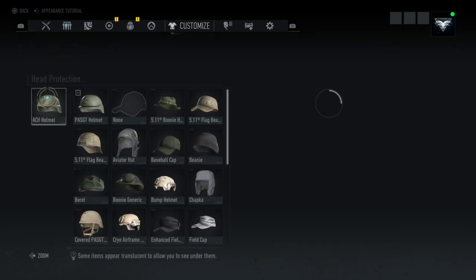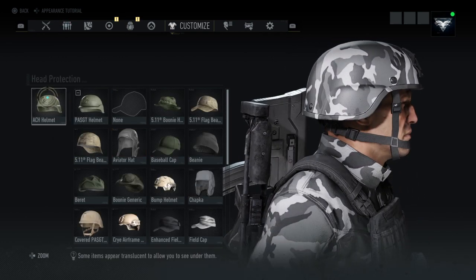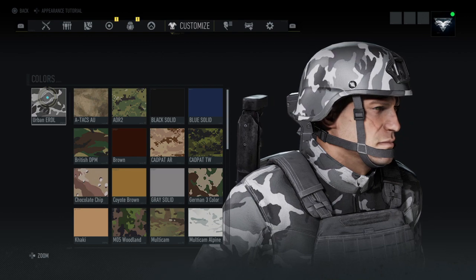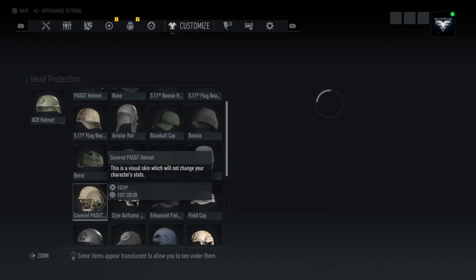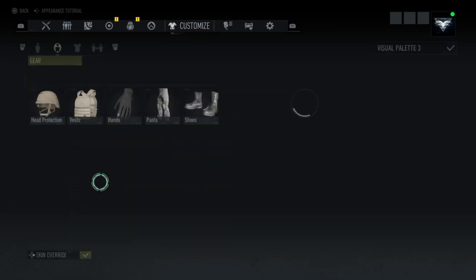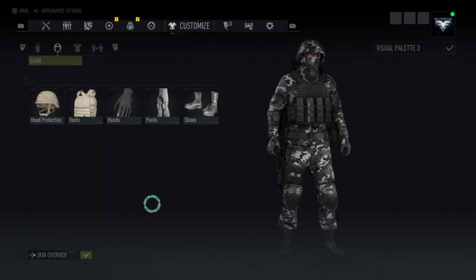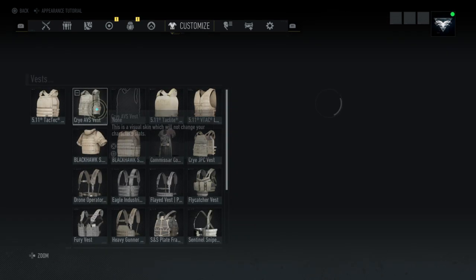For head protection, if you don't like to pay for it or just don't want to, just use the AC helmet in Urban EDL. Or you can also use a covered PGT helmet. Let's take a look at how this looks — too big. The AC helmet is a better choice.